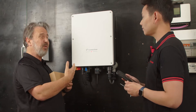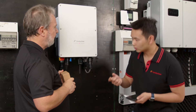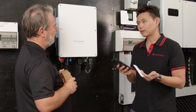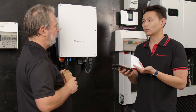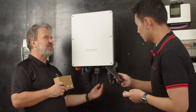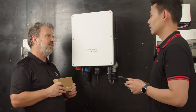You can do export limiting, but in order to do that you need to insert an additional CT or smart meter, and then everything can be done from the Canadian Solar Pro app. There is a port on the unit for a CT - that's an extra item should you need it for export limiting.